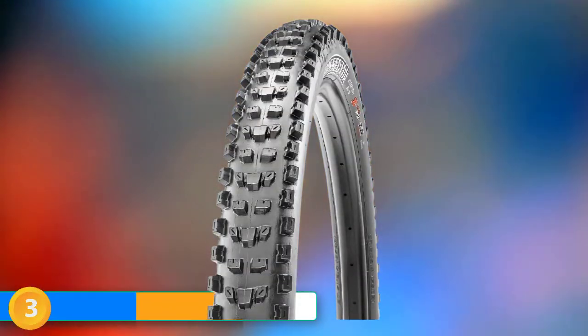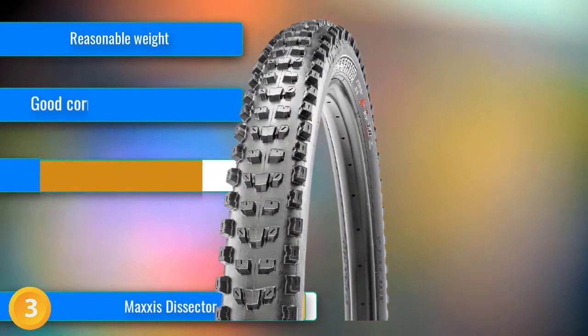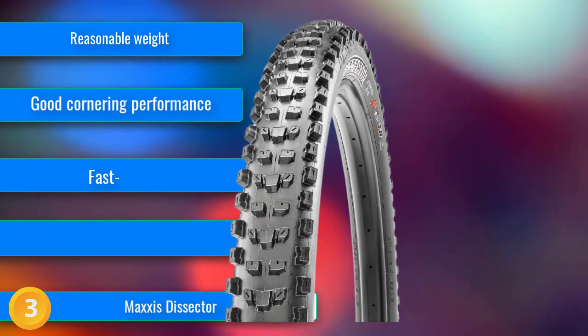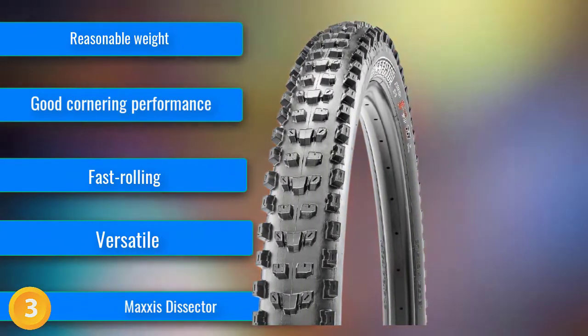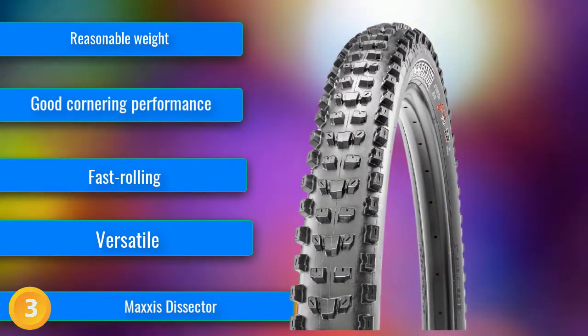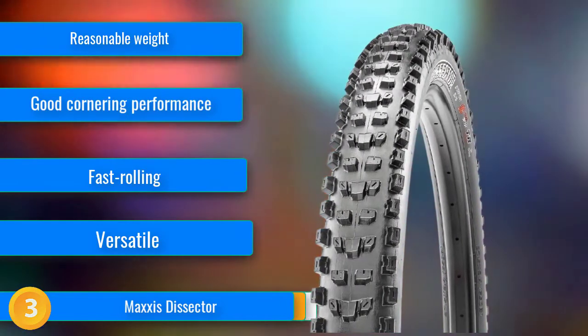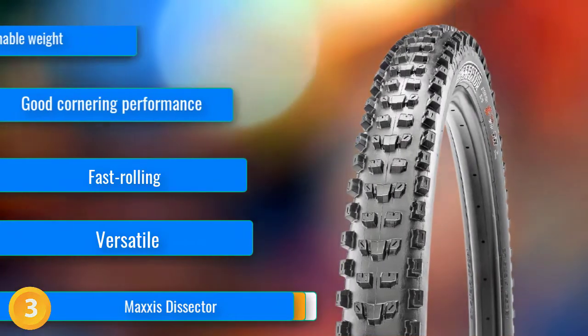At number 3, the Maxxis Dissector is an excellent rear tire with a versatile tread pattern that works in a large range of conditions and has a broad range of appeal. Like most Maxxis tires, it has excellent cornering abilities with a substantial row of side knobs that bite and hold confidently and predictably when tipped on edge. The moderate height center tread provides good pedaling traction in everything from firm to medium loose conditions and is surprisingly fast rolling. We tested the EXO casing, which provides a nice blend of support and suppleness for everyday trail riding. Our test tire weighed in at just 906 grams, impressively light for its size. It's also offered in the beefier EXO Plus and DH casings for added peace of mind.